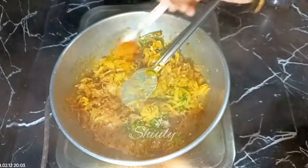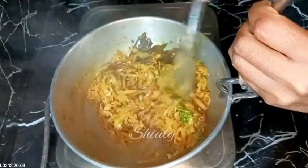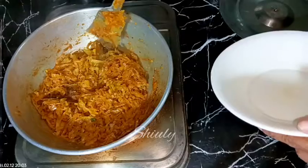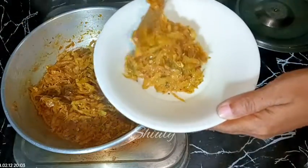Now I'm adding about half teaspoon of garam masala again and mixing everything well until the water is nicely dried up. After that our dry curry is ready. I'm turning the heat off and serving the curry hot.